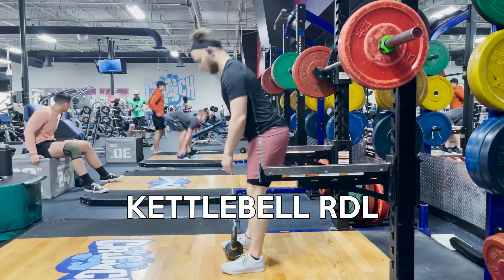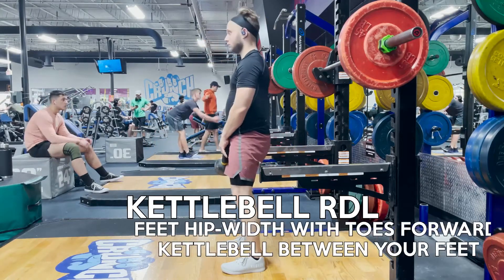What is up everyone? In this video, we're going to be covering the kettlebell RDL.